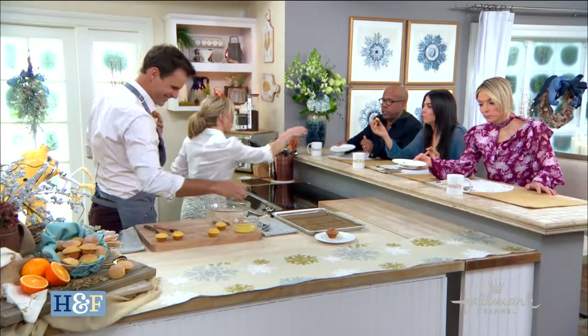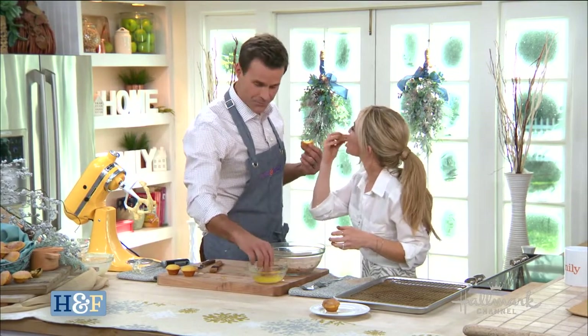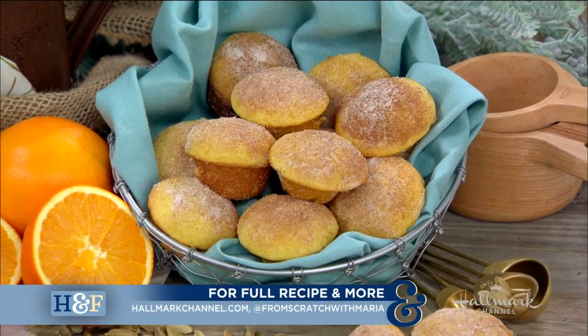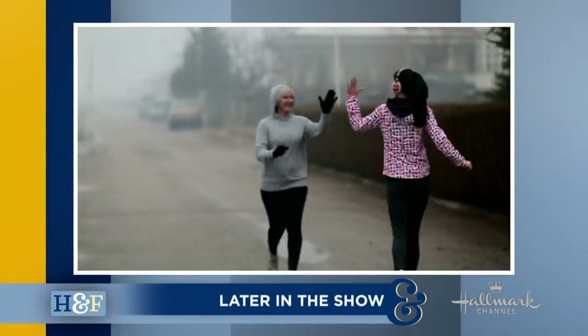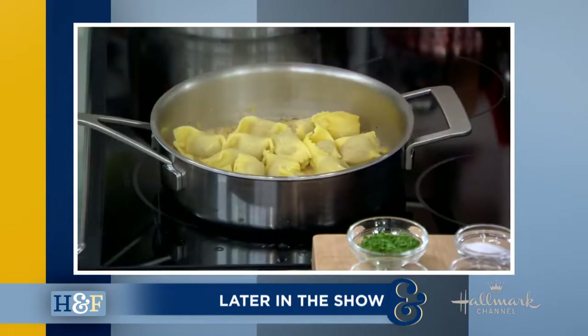Well done. This is delicious. May I have another? These are incredible. Super tasty, and I feel better already just by having one. Make sure to follow Maria on her Instagram at From Scratch with Maria, and as always, you can get this recipe on hallmarkchannel.com. Coming up on Home and Family, bestselling author Valerie Burton shares how to find success by focusing on what's going right in your life. And smoky barbecue pulled pork meets stuffed pasta in a modern soul food twist. Bye-bye!